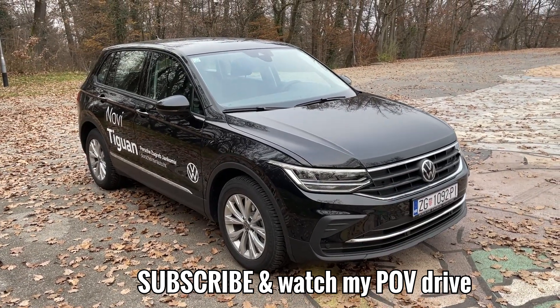That was it. We are now going on a point-of-view drive with this car — you can watch that video, it's already probably on my channel. Stay tuned, subscribe, and thank you very much for watching. See you in the next one, bye bye.